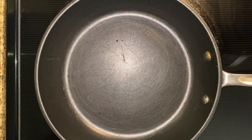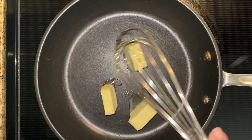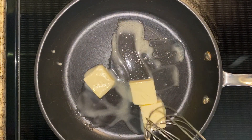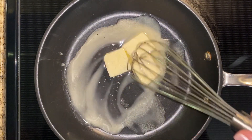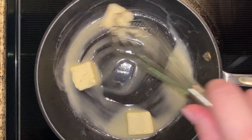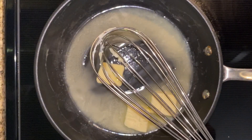Unlike most of my recipes, this one has specific amounts you need to follow or it won't turn out right. Into a hot pan on medium heat, add three tablespoons of butter and let them melt completely. Then add two tablespoons of flour and mix the butter and flour together until well combined to form a roux. After that we'll pour in the milk, wait for it to thicken, then add seasonings and cheese. When you're making a roux, it's really important to follow the steps properly.